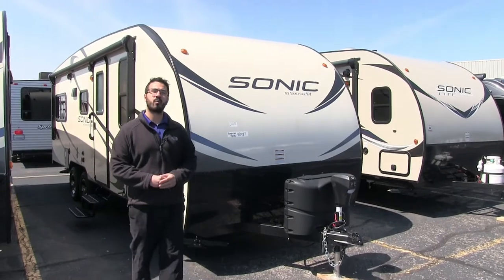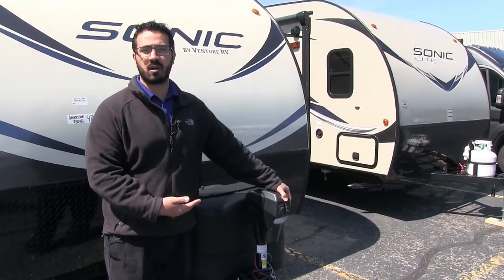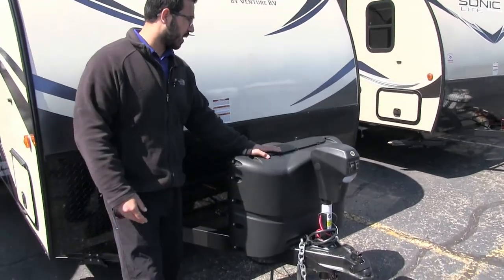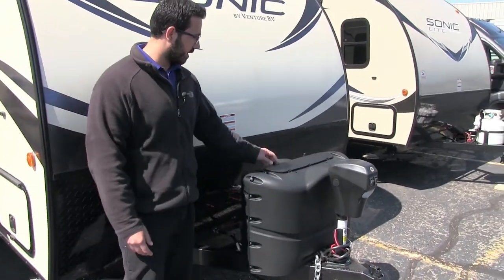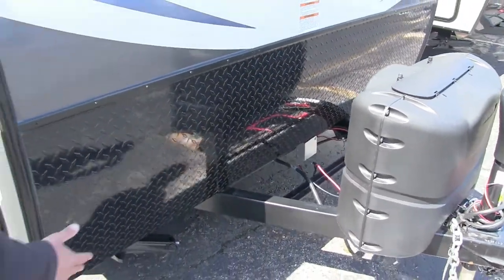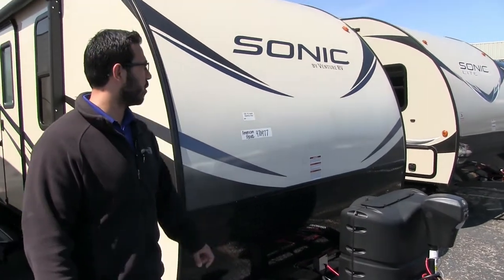Let's start right up front here, we'll make our way around and then head on in. I always like when manufacturers give you a power tongue jack right from the factory — it makes it a lot easier to hook up and disconnect from the tow vehicle. Right behind that is your propane tank cover with two 20-pound tanks, easy to access by undoing the thumbscrews. Right behind that you have your rails for your battery box, and coming up the front is black diamond plating that helps protect the front end from rocks and debris thrown up by your tow vehicle.